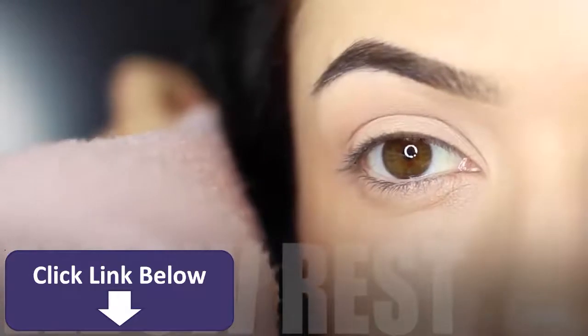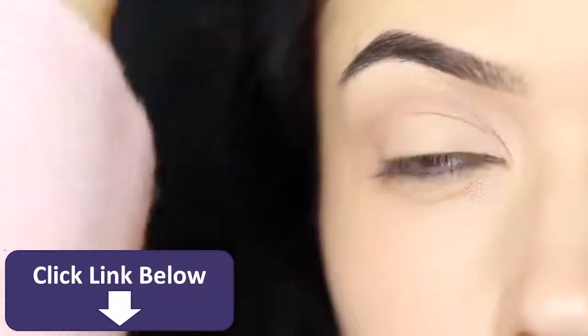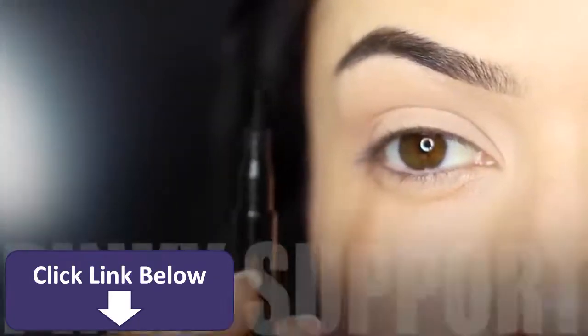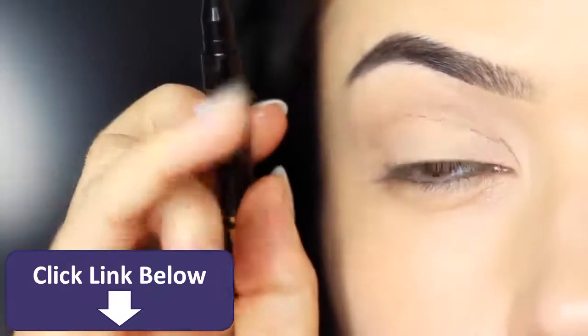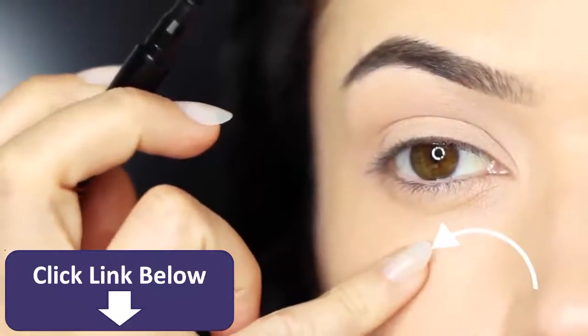Next thing is to rest your elbow on something for a little bit of support. This is particularly for people who have unsteady hands, and this will make a massive difference. You can also use your pinky for support — this will get rid of too much of that little shake that you might have. You can use your fingertip on your pinky and rest this on your cheek.